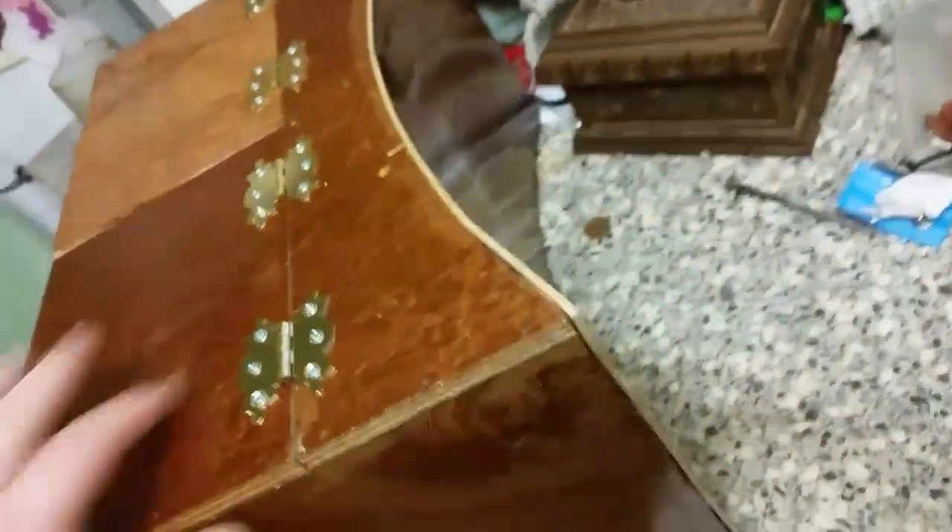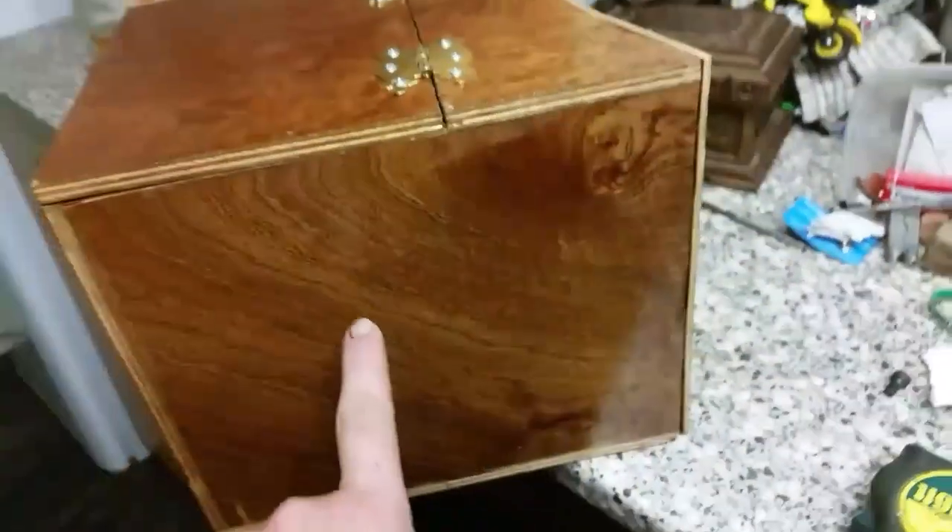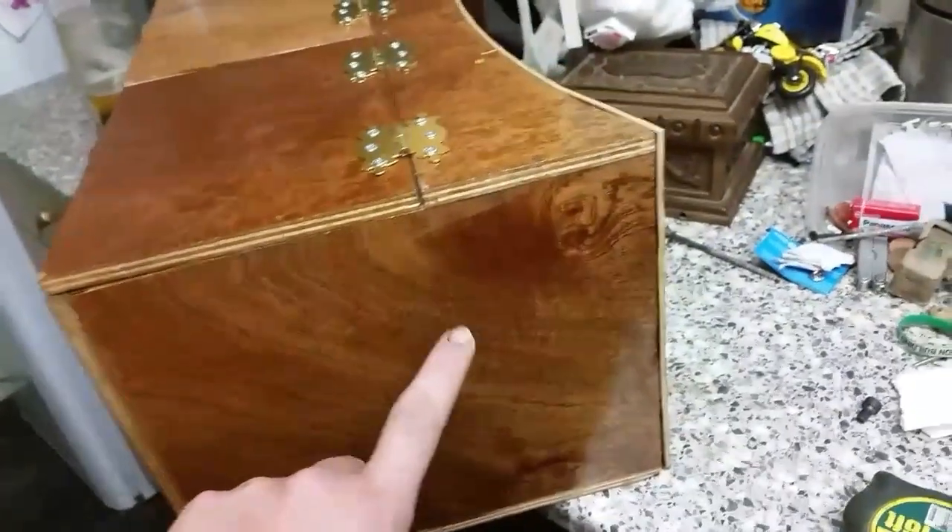We glued and pinned the back for the nice bow. The only thing we've got left to do now is drill the holes because we're going to use seat belt material for the straps. I think they've turned out all right.